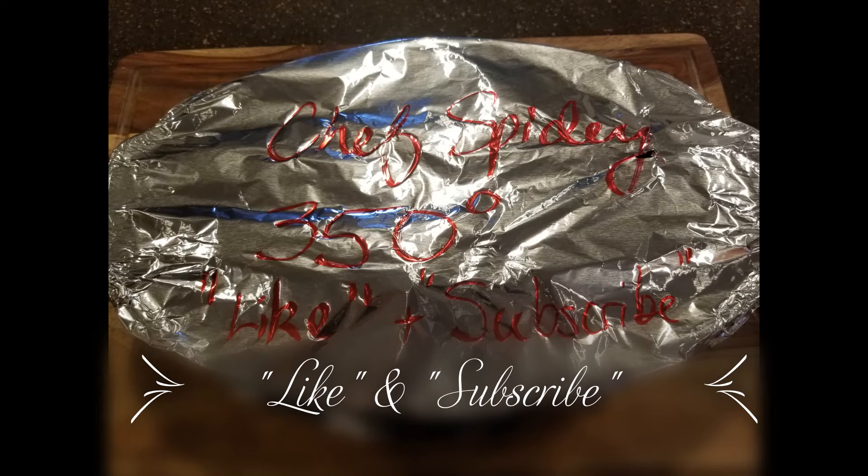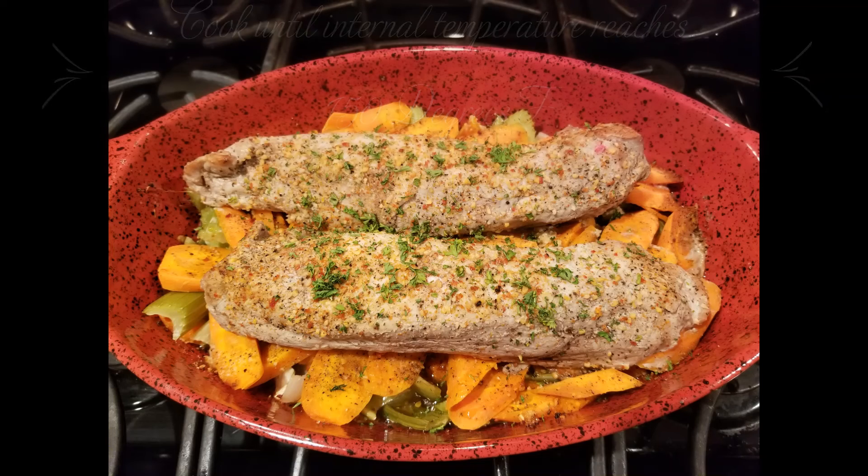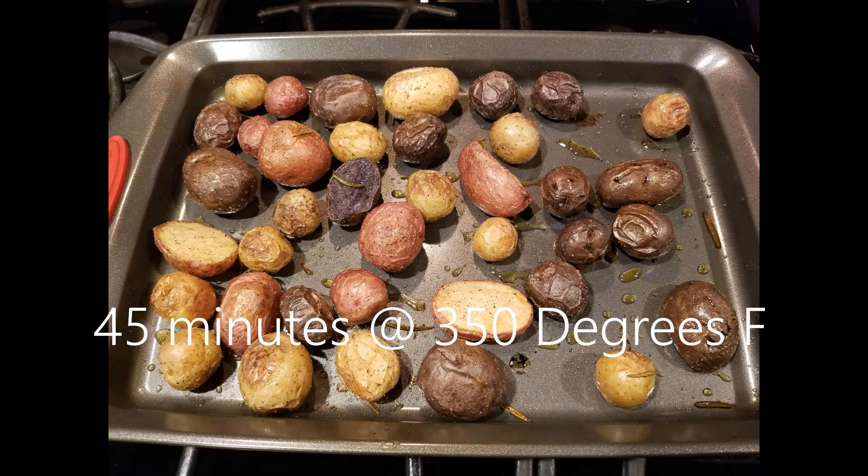I would check it after about an hour. Once the internal temperature reaches 150 degrees Fahrenheit, it would be a good idea to pull it out, usually about 140. The potatoes should take about 45 minutes in a 350 degree oven.